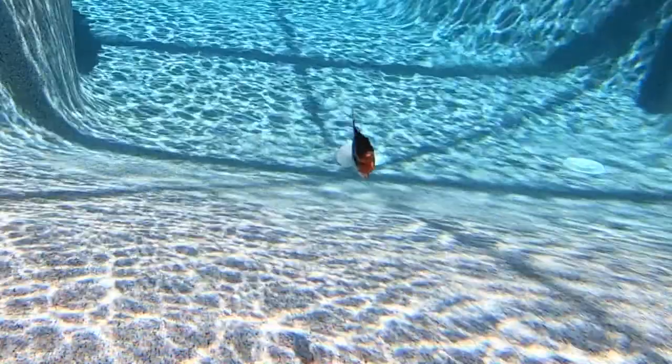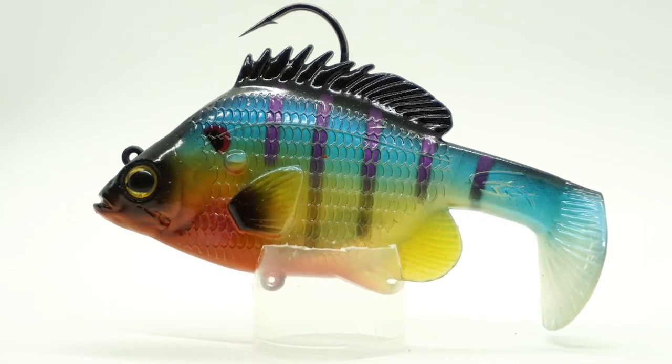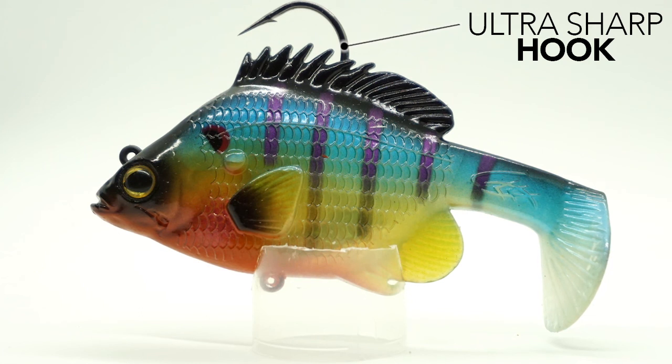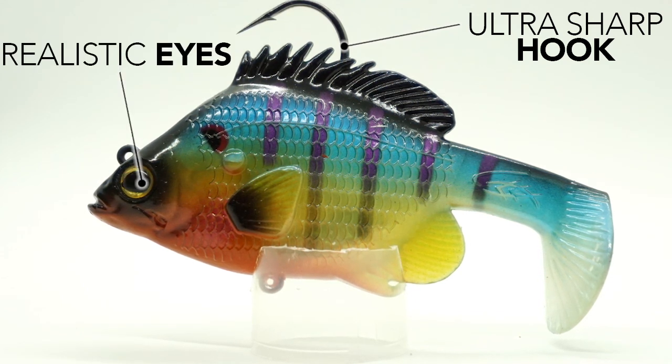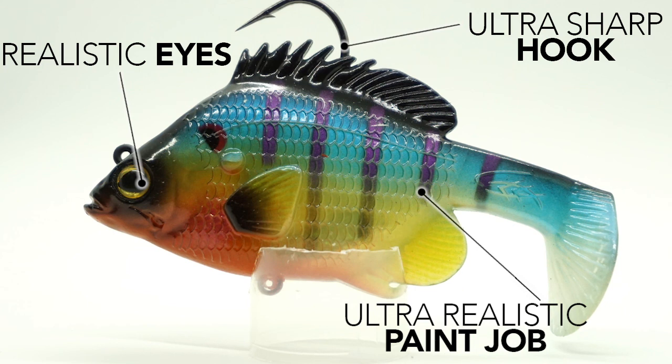This bait is ideal for bed fishing, and you want to mimic a robbing bluegill eating eggs or fry. Built and designed with a razor sharp hook, and if you're interested in adding a trailer hook, the Thunderhawk Burner has an eyelet on the belly of its body. The Thunderhawk Burner has highly detailed paint schemes and was designed by Jerry of Rago Baits to catch monster bass, pike, musky, and more.